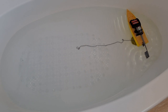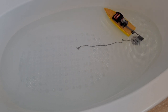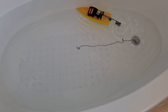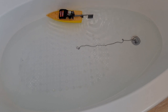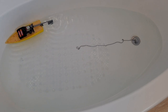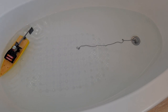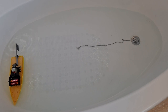Well, I think we can see it works. It's not the fastest boat. I could have made the rudder bigger. I could have put it on a longer arm so it had more motion, but I think that's all right.